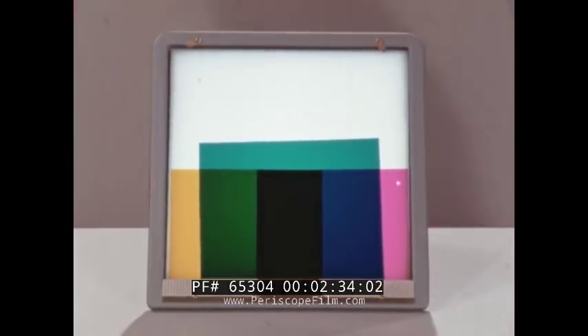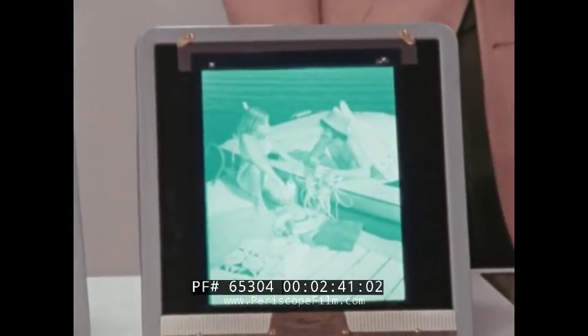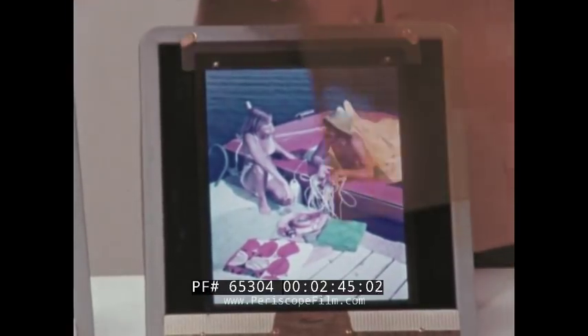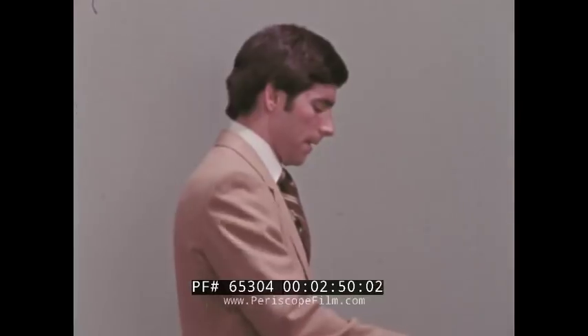So, if we can capture the various colors in a scene and record them as three images — cyan, magenta, and yellow — and put them together, we can reproduce the original scene. Since it is obviously impractical to take three pictures of every scene, the trick was to get these three colored images on one piece of film.